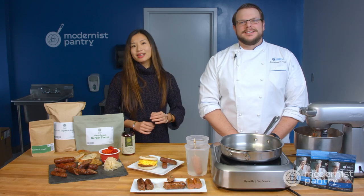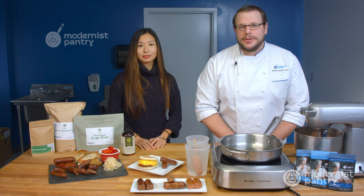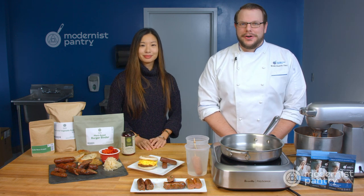Here on WTF we've already tackled plant-based burgers, and then we decided to also do something different and tackle plant-based sausages. We wanted to make something that's going to be accessible to everybody, and today on WTF we're going to look at a full walkthrough on how to make your own plant-based sausages at home.